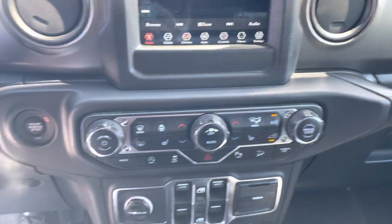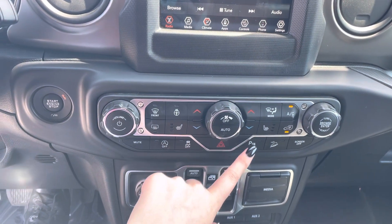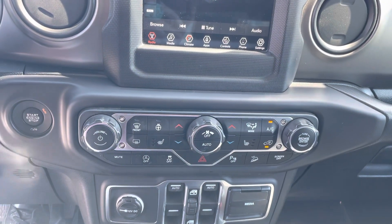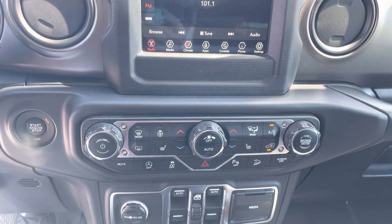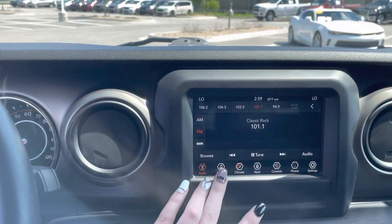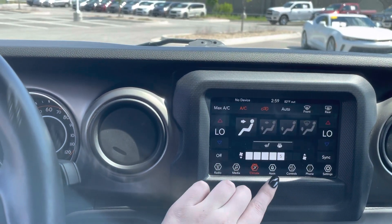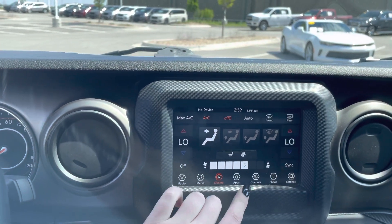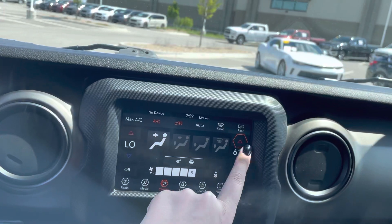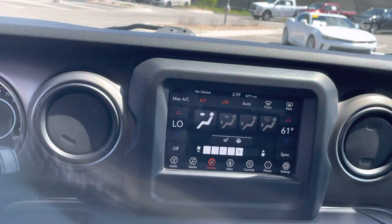Traction control — turn it off when you're trying to do donuts. Got your rear park sensors; turn them off if you don't want them to beep at you. And then that's for adjusting your cruise control when you're on a hill. Pretty basic radio system. You've got your media for Bluetooth pairing or cords. So I can turn mine up hotter, a little bit warmer over on the passenger side than the driver's side.